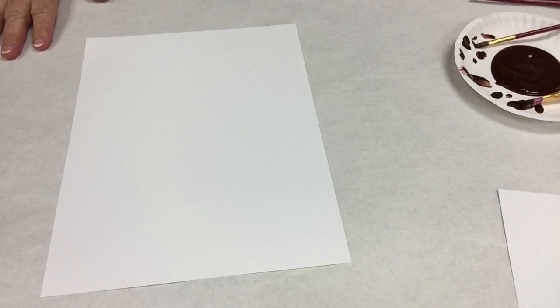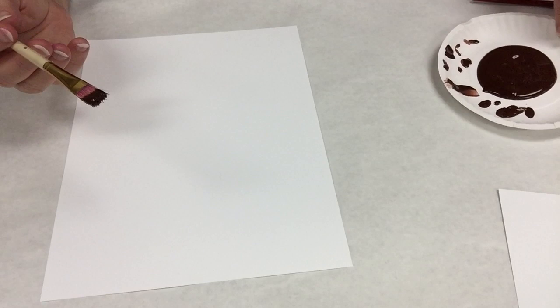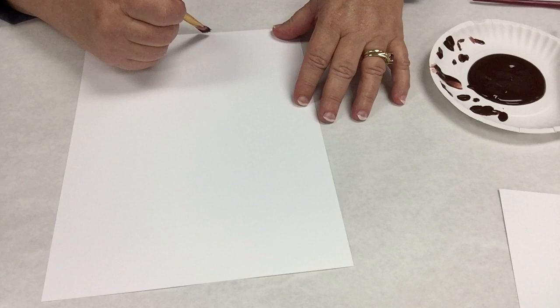We're going to use two different ways. For the ethereal tree, we'll start with branches first. Branches are the easy part — you just need a mid-size brush, this is a number six, and a finer point one for extra small branchings. We'll provide some brown tempera paint and the canvas in your kit.